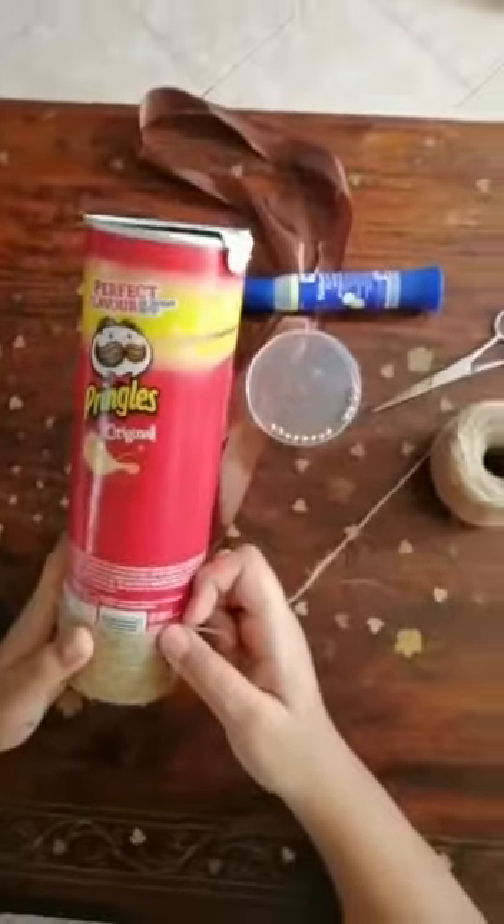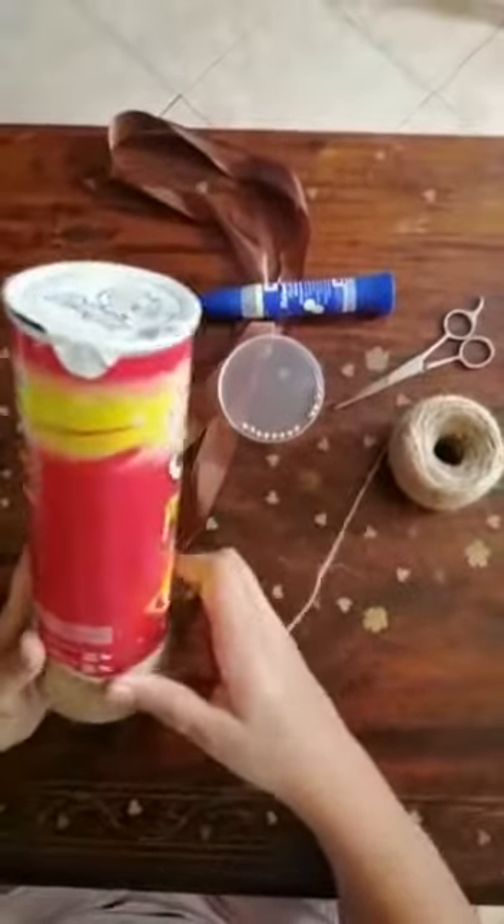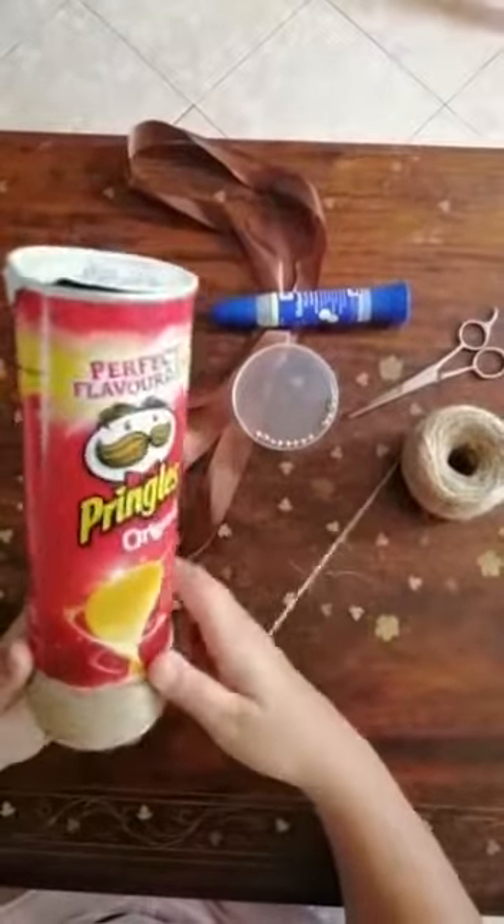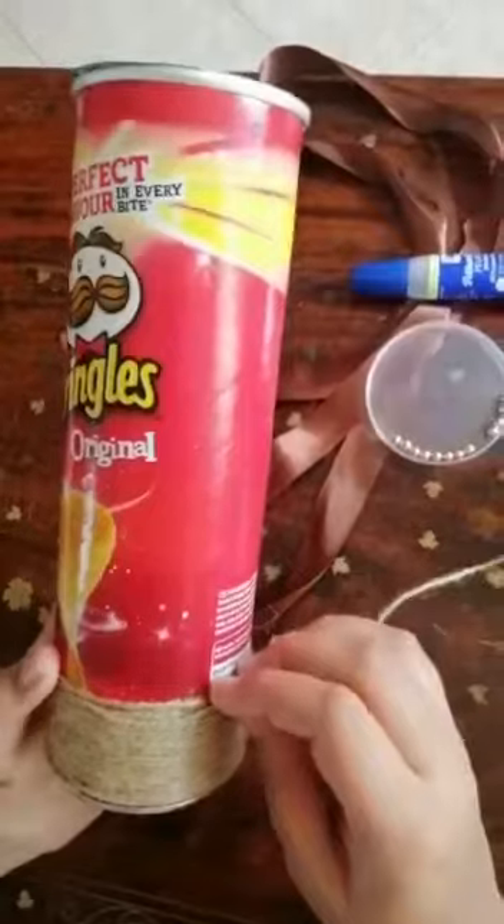For a multi-purpose holder, I used a scrap vinyl box, jute, scissors, glue, recycled ribbon, and beads for decoration. I simply wrapped the jute around the box.